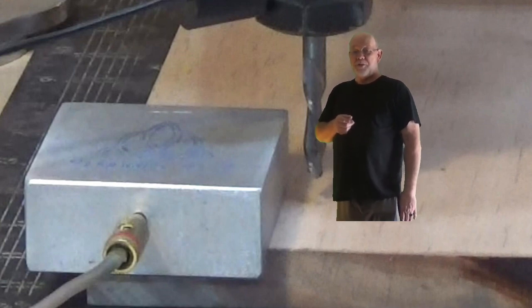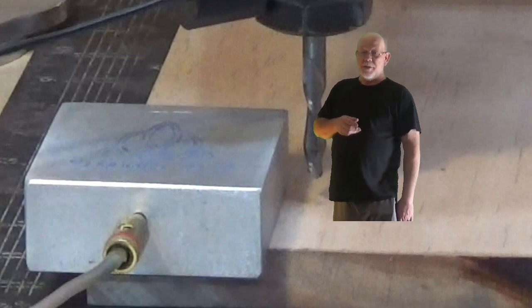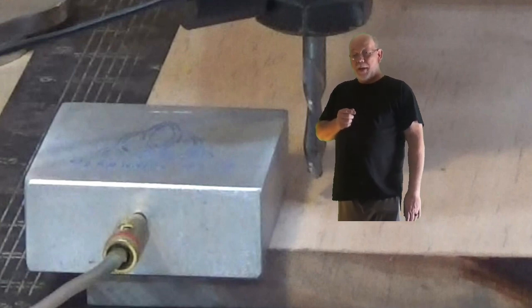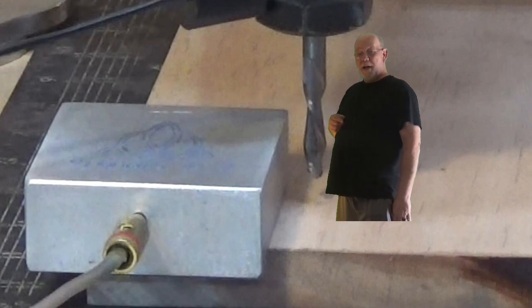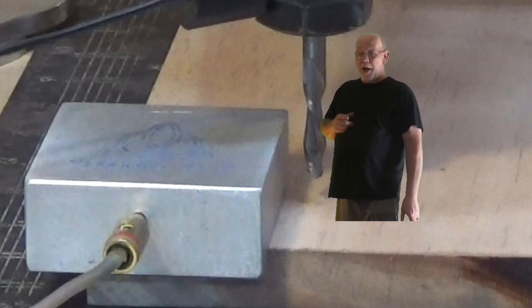When you start zeroing, a lot of people have trouble right off the bat. It's usually the new guys, and that's okay, but sometimes it's the veterans as well. Anyway, they start with the bit way up here on top of the touch plate and they can't figure out why nothing happens — they get error nine.